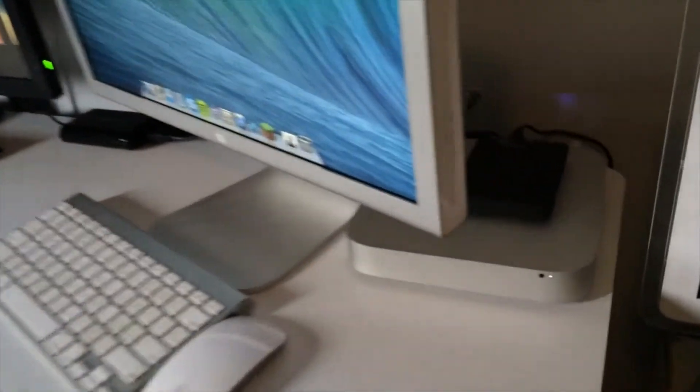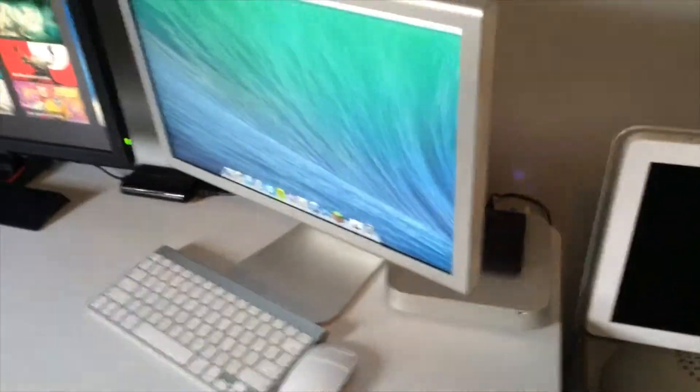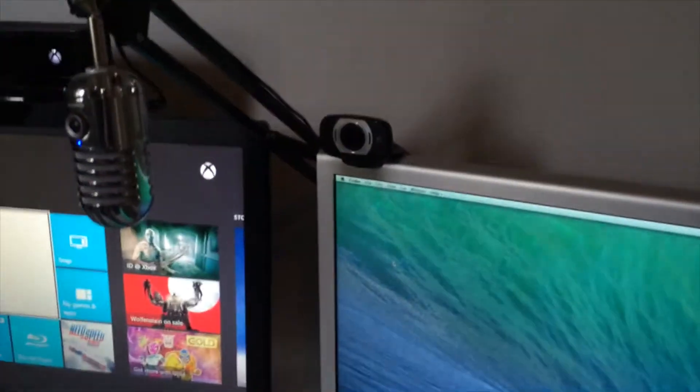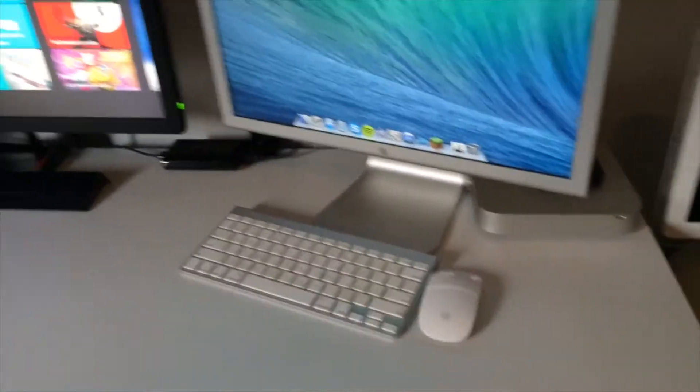On top here I have my Western Digital Passport hard drive — that's one terabyte, and it's not even a hundred gigs full, which is crazy. I also have a Logitech camera that I've never used, and my wireless keyboard and mouse.